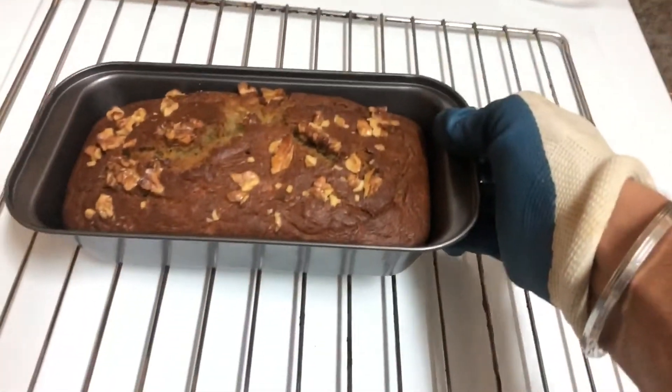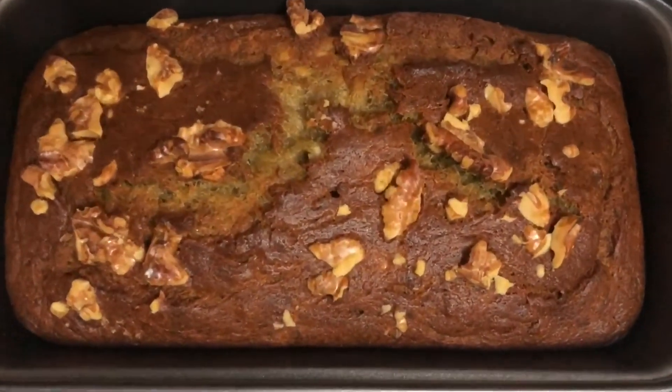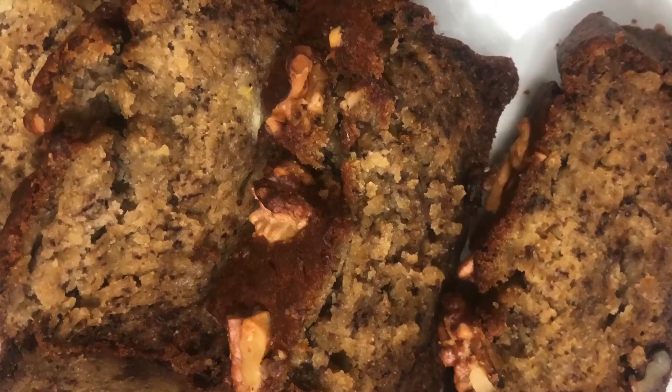Let the magic happen in the oven! 30 minutes later, poke a toothpick — if it comes out clean, remove the bread from the oven. If not, let it stay in the oven for 10 more minutes. Once the bread is cool, remove it from the tin.